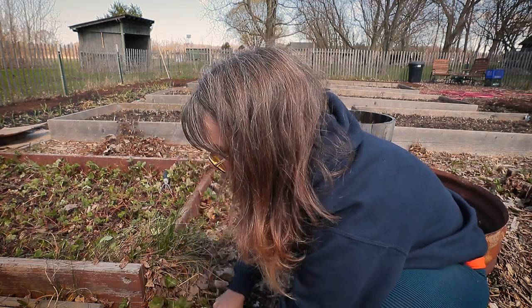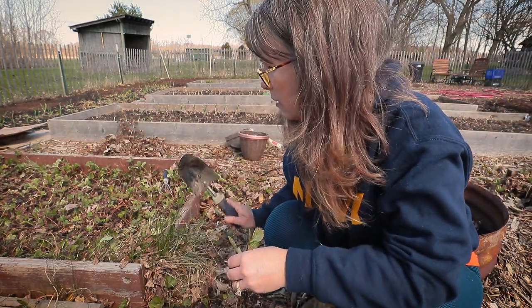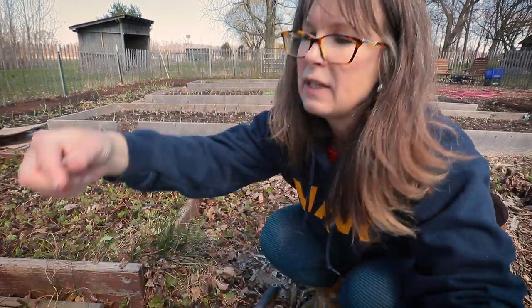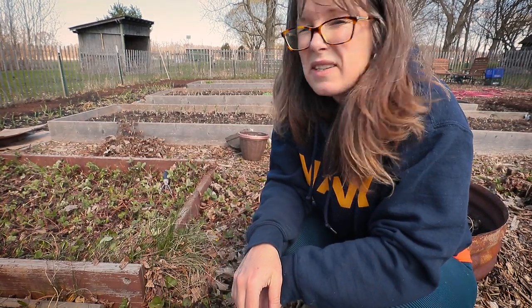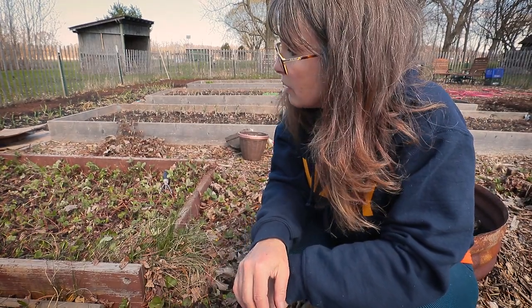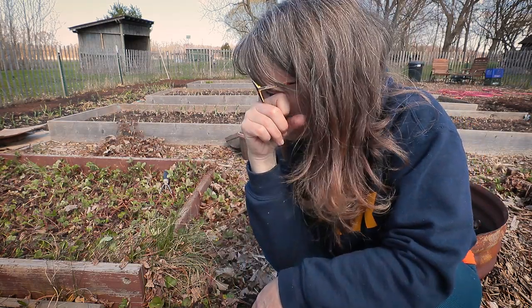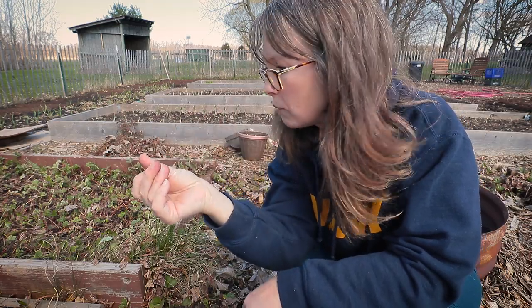I'm going to keep working on pulling up all the baby plants out of my pathways. Ooh, look at what I found — a little worm! And get this garden cleaned up a little bit. Definitely get the strawberry beds ready. I have a whole other strawberry bed behind me. This is just one way that I maintain my strawberry beds.